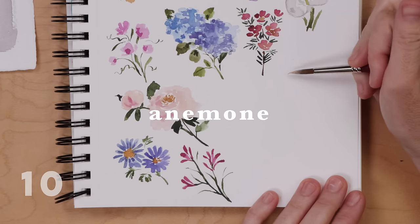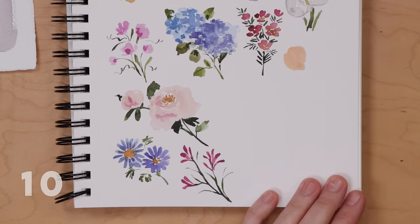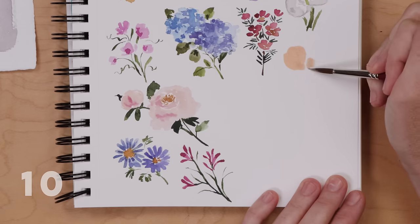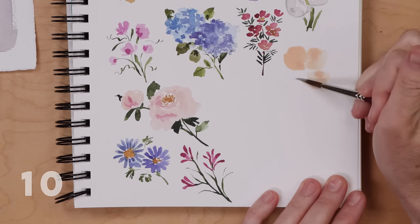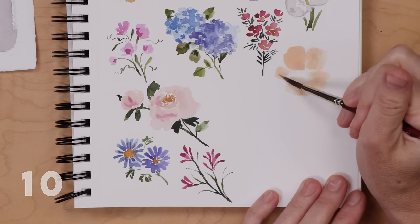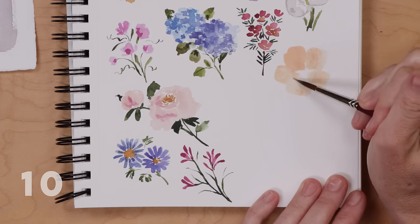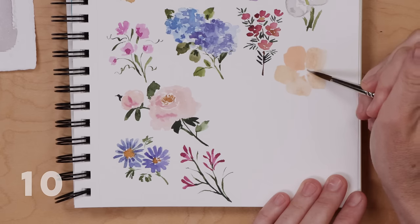Flower number 10 is anemone. I'm using Joan Brilliant, which is a nice light peachy color, and doing these big rounded petals — going around in a circle painting five petals. If you run out of room it doesn't really matter; they all kind of cluster together and they don't have to be perfect. We need to wait for that to dry, so let's paint eucalyptus in the meantime.